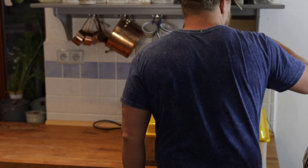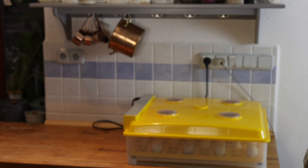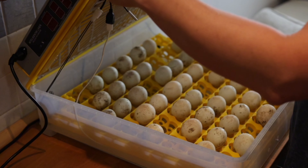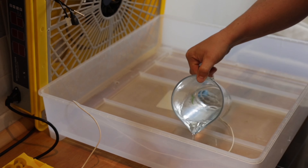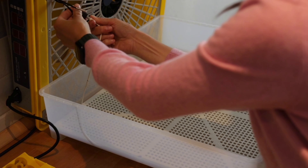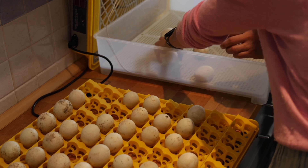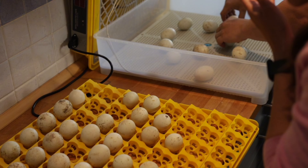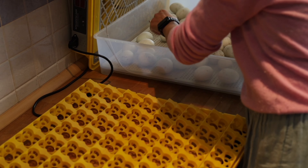Next up — and this was new to us again — we incubated some ducks. We've done chicken incubation plenty of times before, but this was our first time incubating ducks. Here you see us taking out the part that the eggs sit in. We keep them in the little rack for about 25 days, where they get rotated every hour and a half. The incubator maintains a specific temperature and humidity level.